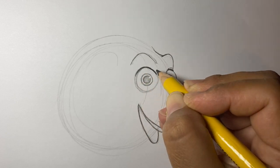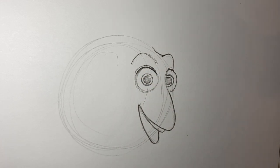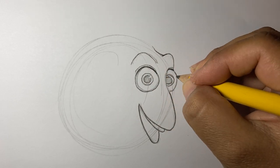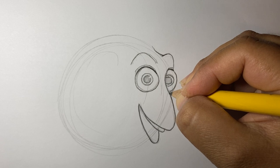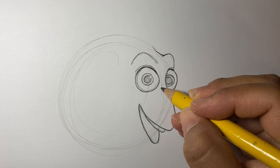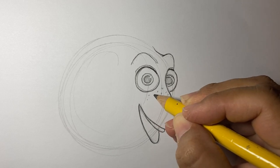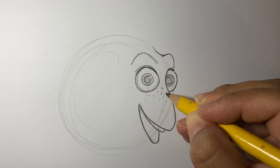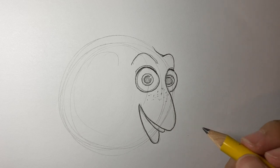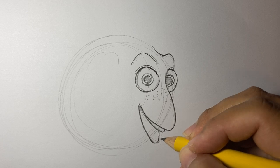Kind of making it dark just a tiny bit. Starting to look like her a little bit more. She has these cute little freckle things going on — do you want to draw those? Now let's put her outer lip right here.